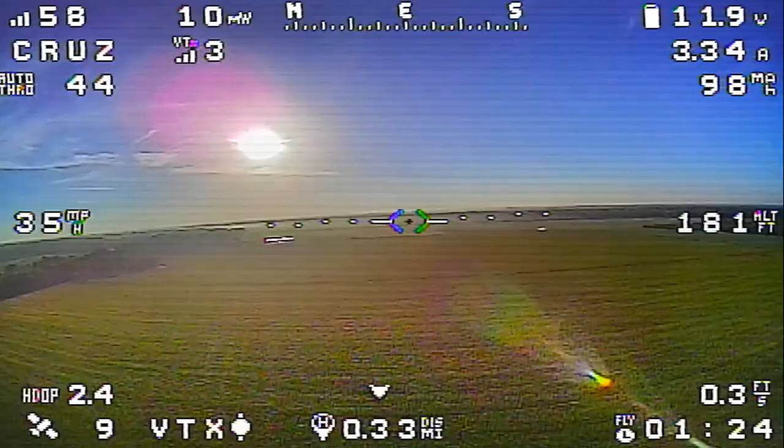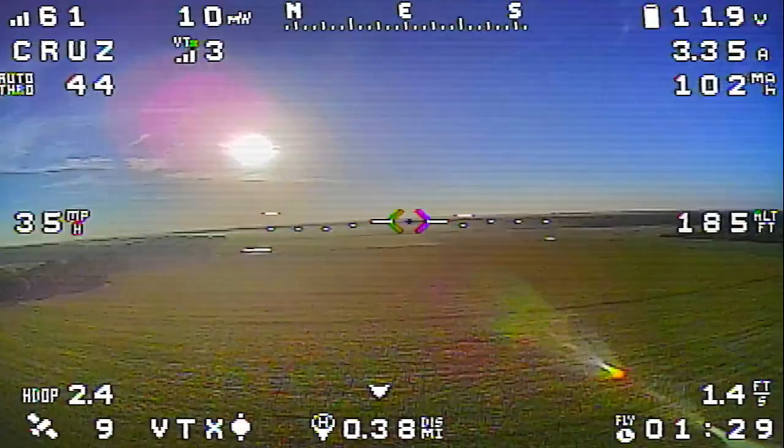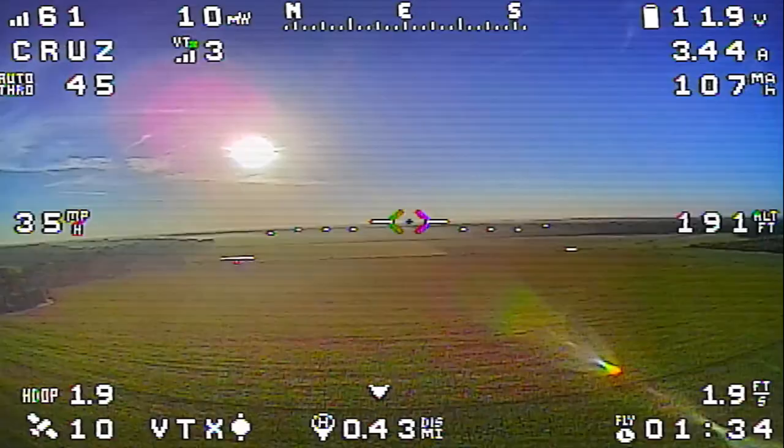We are flying — we're in the air now. I'm not sure how well it came through in the video, but when I launched the airplane it dipped down pretty low, even though I launched in angle mode with a bit of up trim.